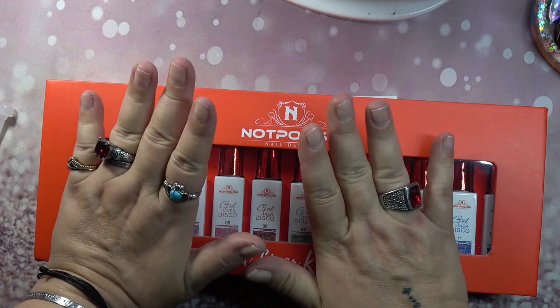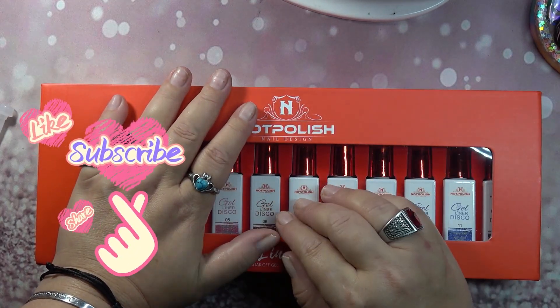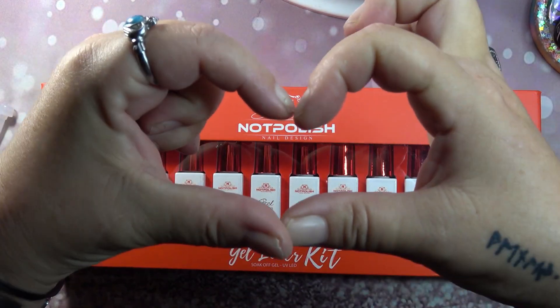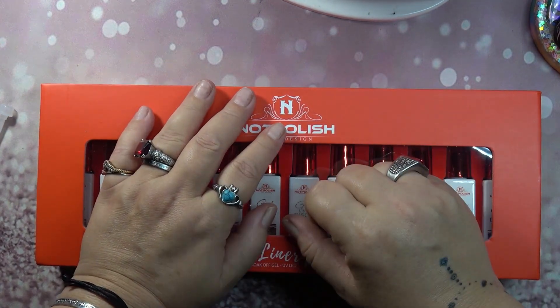That is it for my haul and PR! Let me know what you guys think and what was your favorite item in today's video. Don't forget to give it a big thumbs up and share it with a friend if you'd like. Sending you guys lots of love and light — I'll see y'all in the next one. Have a blessed day, bye!